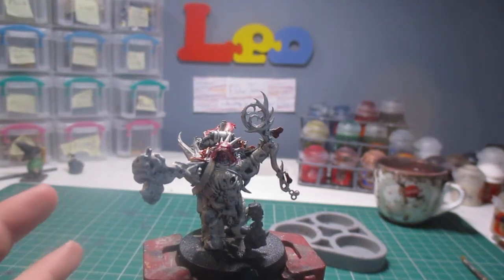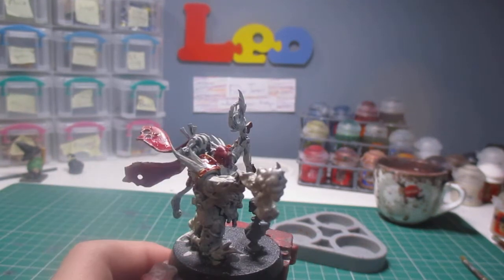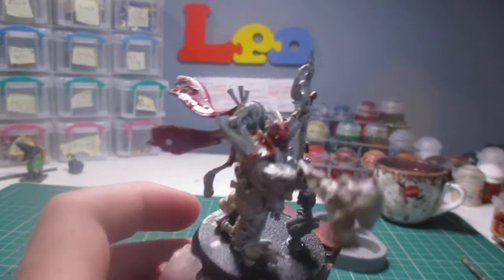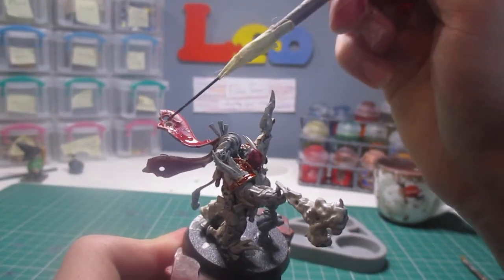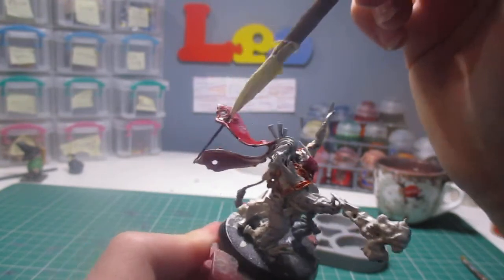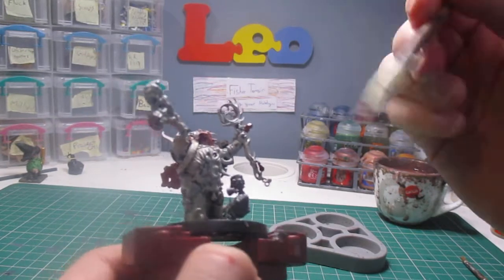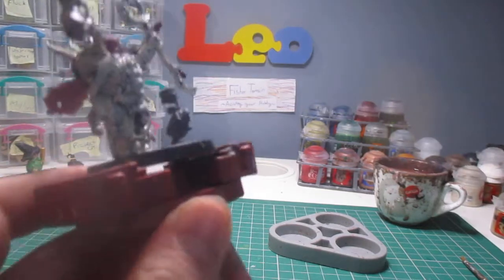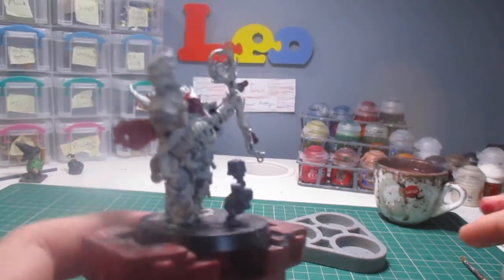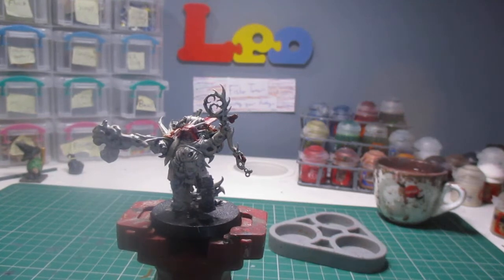Hi guys, welcome back to another video. In this video we're going to be going back to an Elephant Plaguecaster and doing some more stuff on it. In the last video we were doing these lovely distressed fabrics, and I literally just finished filming that a few minutes ago. I've just got the next step base coated, so let's get into today's video.